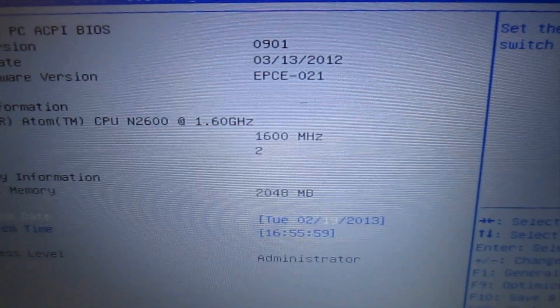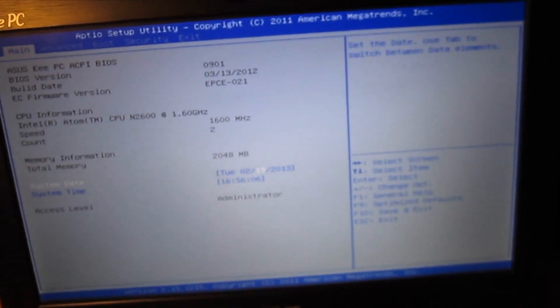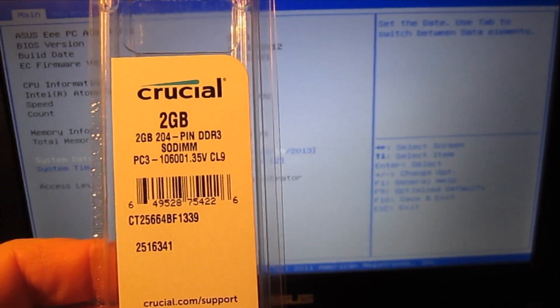So that's it — hopefully that was helpful. It's something you can do yourself and it doesn't take that long. It's a very inexpensive upgrade for these machines. I think this RAM only costs around twelve dollars a piece on CDW.